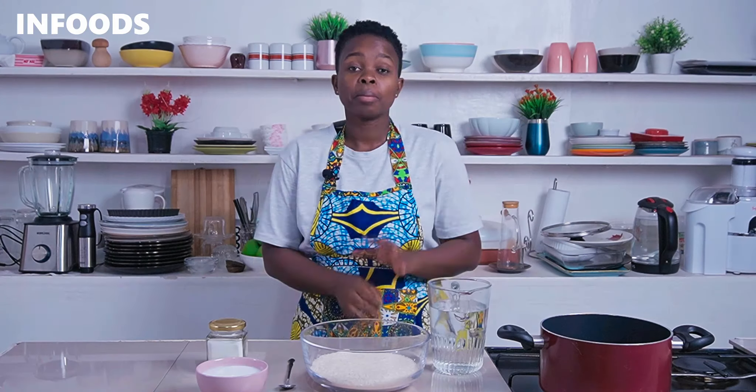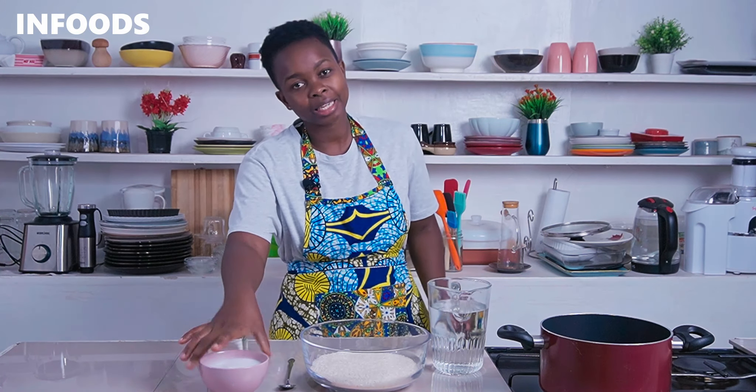I'm going to place my pot ready for the rice. Because I'm making one and a half cups of rice, I have two cups of water and the other cup is going to be coconut milk, which makes three cups of liquid total.